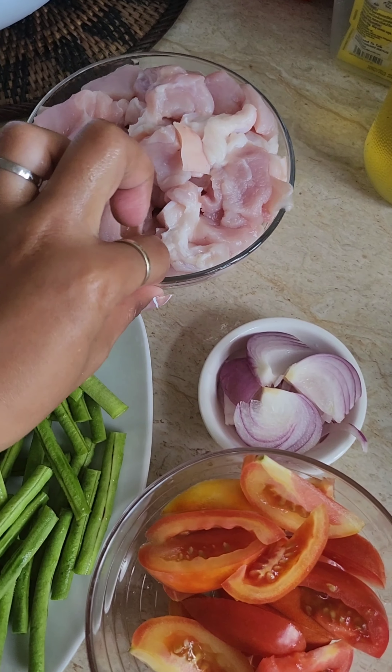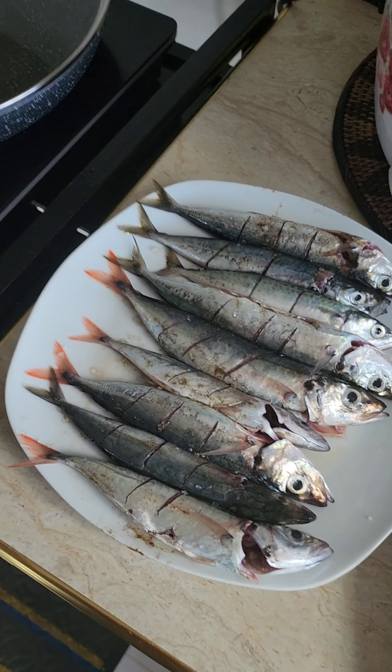We start with tomatoes, onions, pork, and the sitao. There's the galangang.